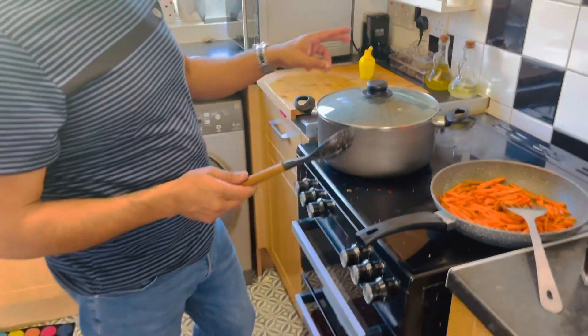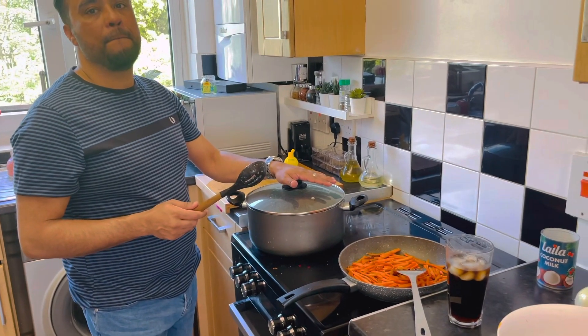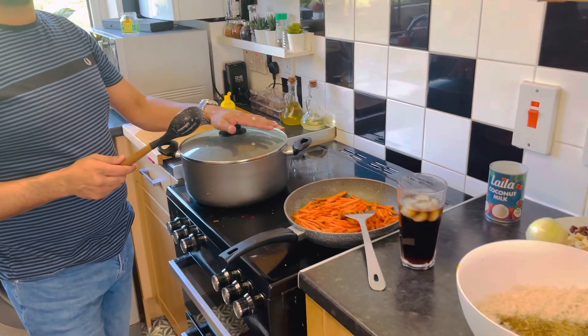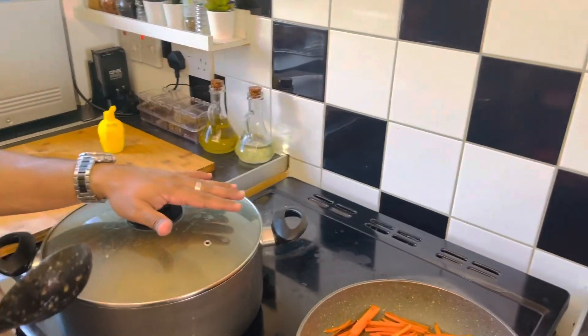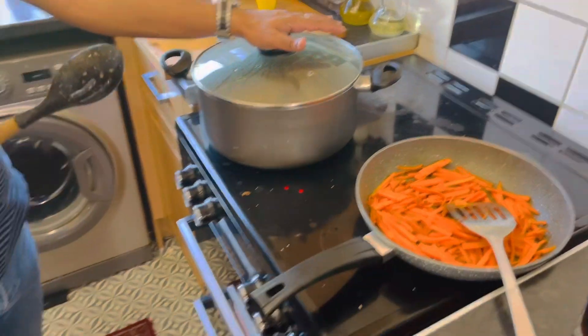I'm going to make a kabuli biryani. What are you making? Kabuli biryani. Now, to make kabuli biryani,